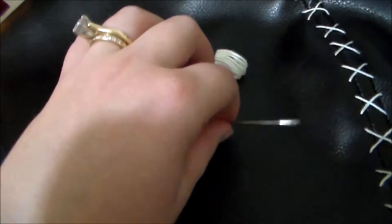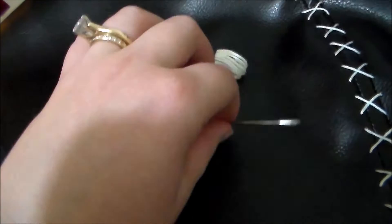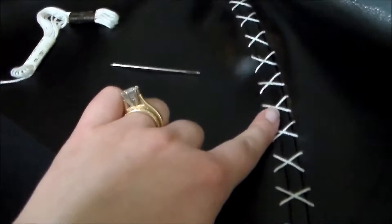Then I used a darning needle and some white embroidery floss to do the cross-stitching along the seams.